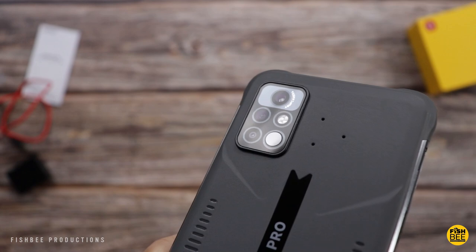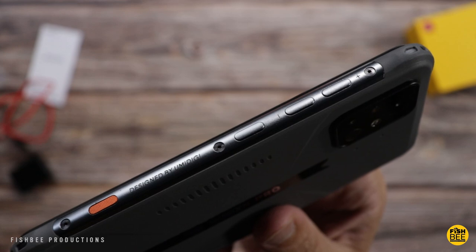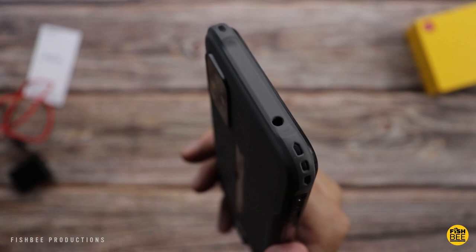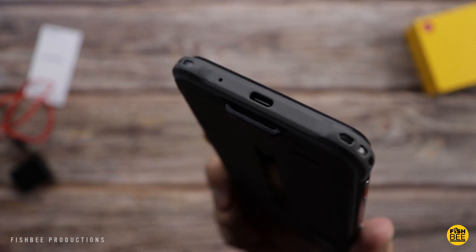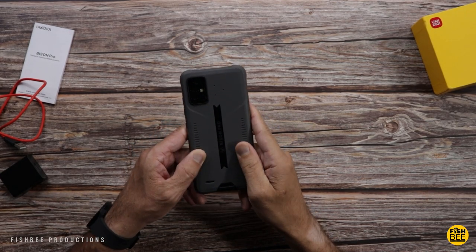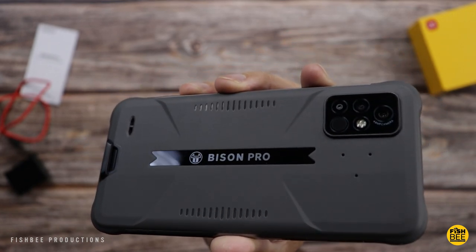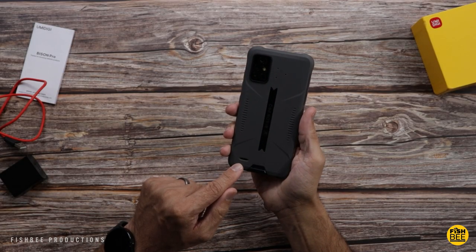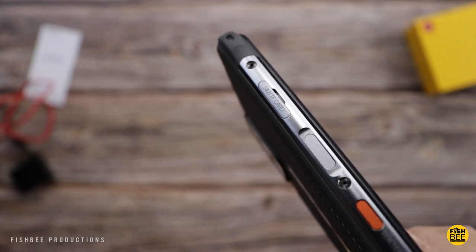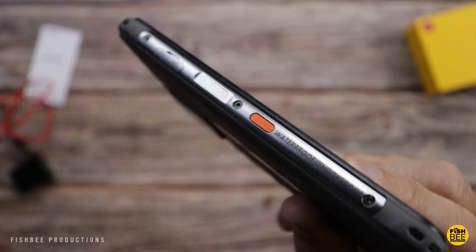Really nice metal material on the side. You've also got a nice orange button there at the bottom — I'm guessing that's going to be a dedicated button that you can customize. Headphone jack there on the top, USB-C charging port on the bottom. You've also got a built-in hook there at the bottom if you're going to use a lanyard. Really nice soft touch material on the back, sort of a matte finish and then real glossy there in the center where the Bison Pro logo is. Looks like you have a speaker there on the back as well. Left-hand side, you've got a fingerprint scanner, SIM card tray, or micro SD card tray. And it looks like you've got another orange button on this side — I kind of like what these guys are doing here.